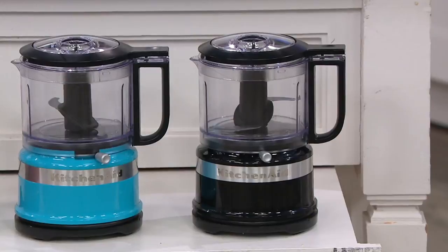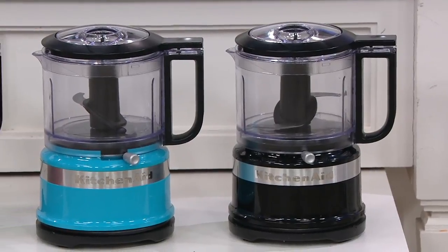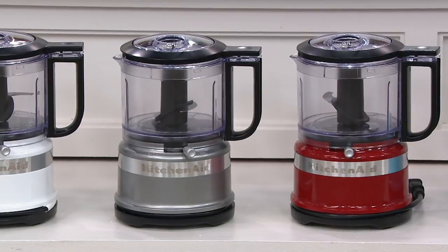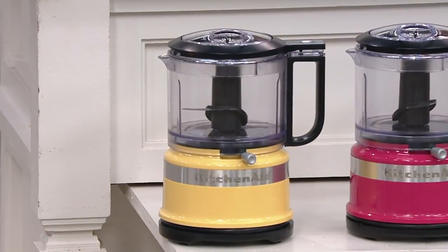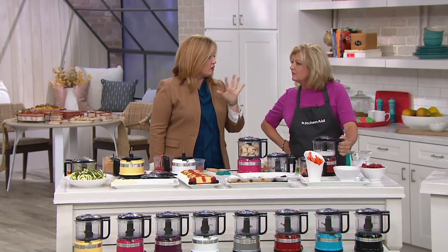With about a minute left, let's show the colors again. You're getting that extra three-and-a-half-cup bowl. Available in black — our most limited, 600 remaining. Next is crystal blue, then beautiful red. Contour silver is right next to it, and red and contour silver are our two most popular colors. Then white, boysenberry, cranberry, and majestic yellow. $36.74 is your sale price. The sale prices and easy payments go away at the end of this month as we celebrate KitchenAid's 100th year. If sold separately, this offer could cost you $71.65 — that's huge savings. Two easy payments of $18.37.